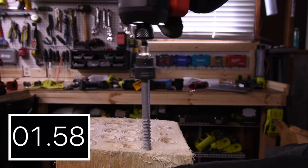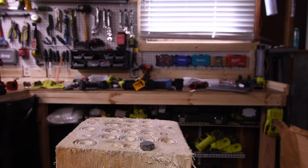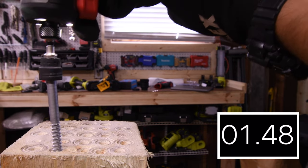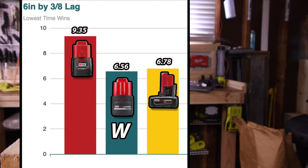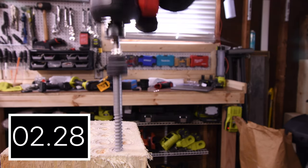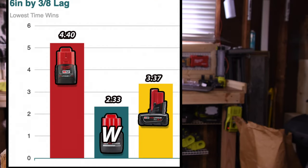Next, let's do a 6-inch by 3.8-inch lag. The 2.0 amp hour comes in around 10 seconds, and for the win is the 2.5 high-output battery with 6.56 seconds. In the second round, 2.33 seconds for the 2.5, and 3.37 seconds for the 3 amp hour — again the 2.5 high-output battery wins with 2.33 seconds.